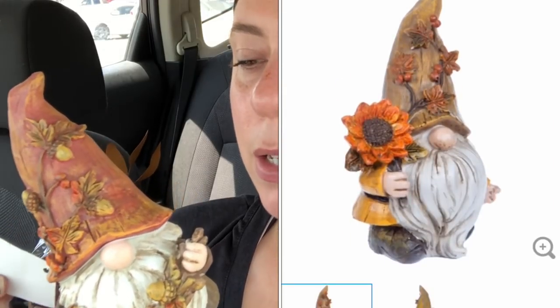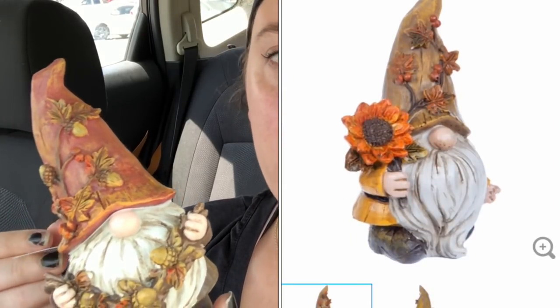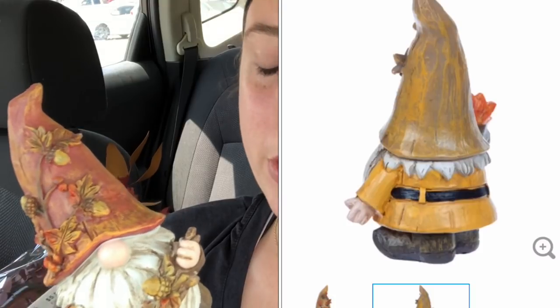I didn't get a sale on him because the next item I purchased is more expensive, but six bucks — is it great? No. Is it terrible? No. So that's this guy.